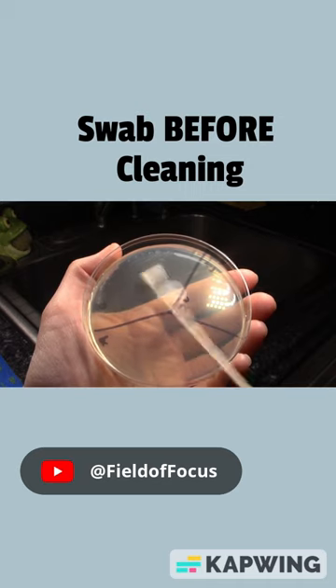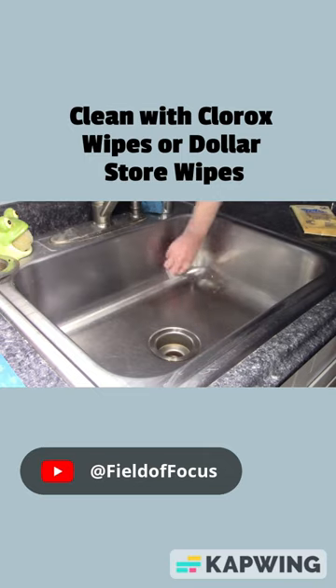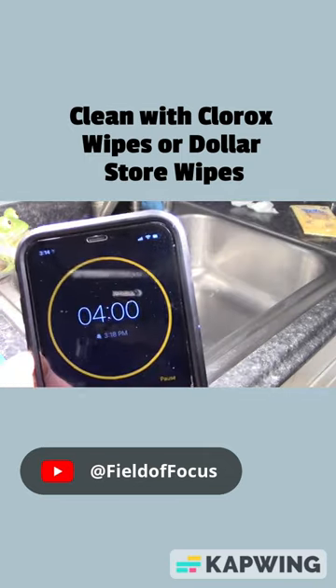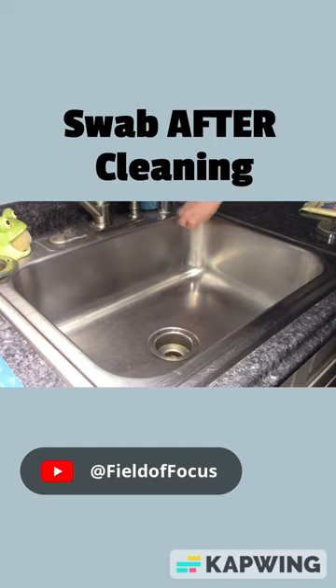I'll place these samples on a Petri dish in a section labeled B for before. Then I'll clean with either the Dollar Store wipes or Clorox wipes and wait the allotted time. Swab again and place those samples in a Petri dish labeled A for after.